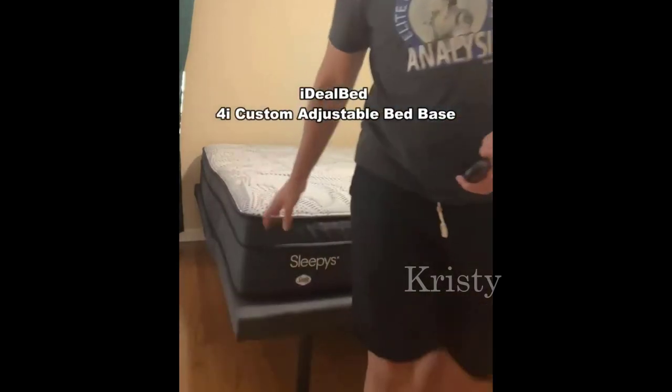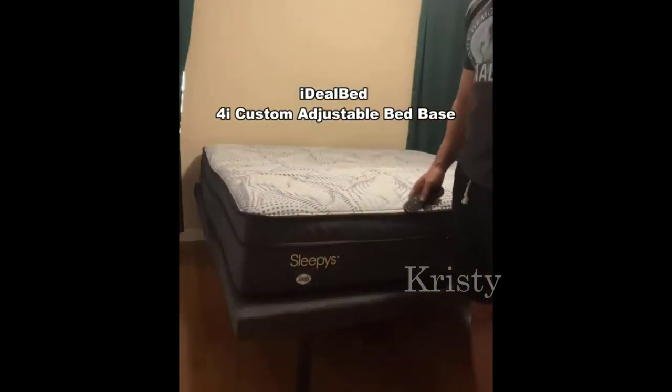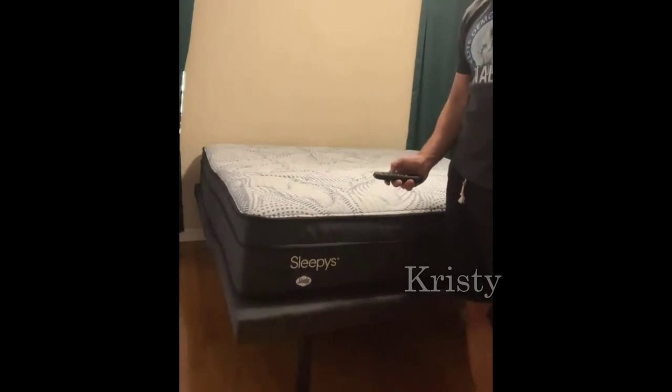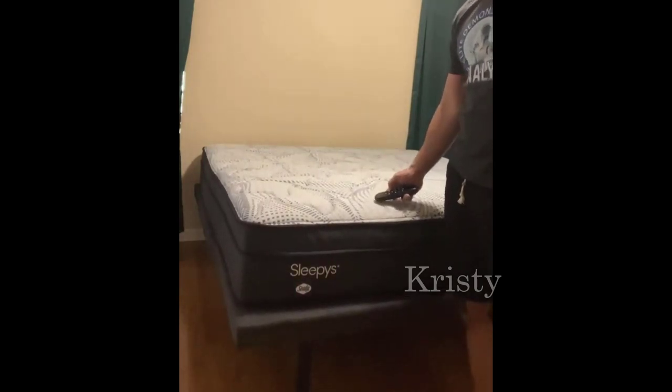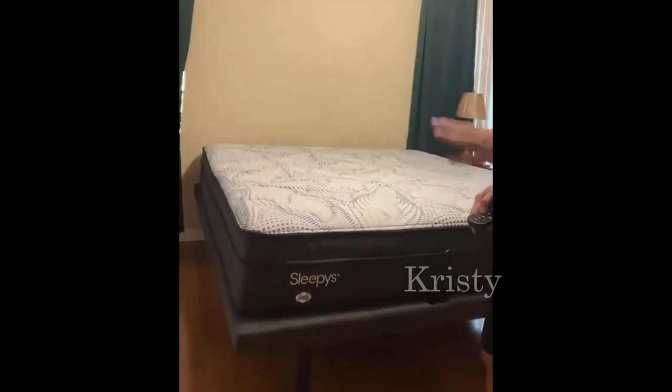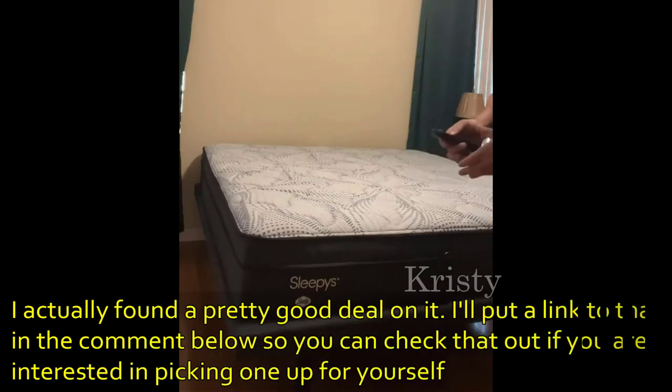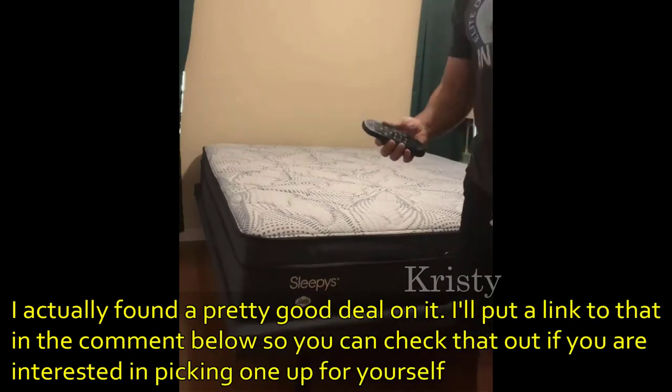Hey folks, Adam here, Elite Demonstrations, showing off my brand new adjustable bed that I picked up just for myself. Very excited about it. We're in the master bedroom. This is actually our second — we have one in the guest bedroom. We liked it so much for watching TV that we thought this would be a great addition.